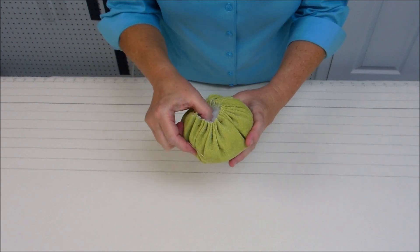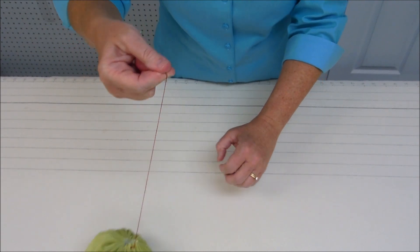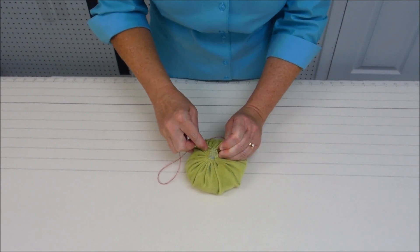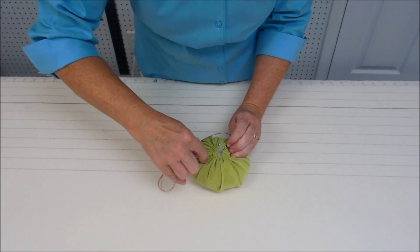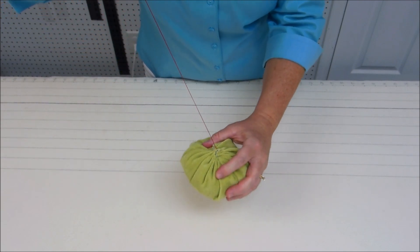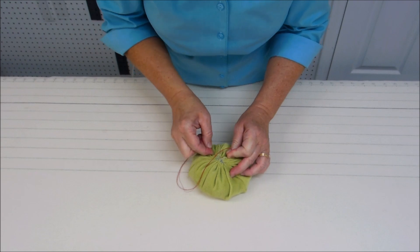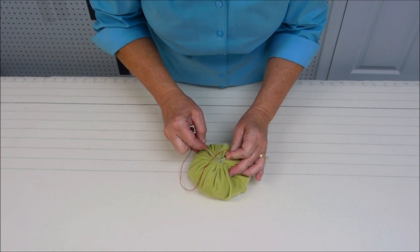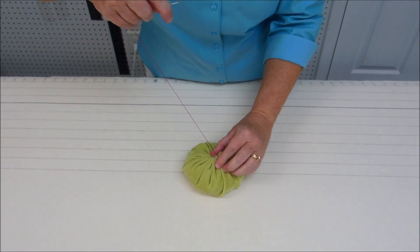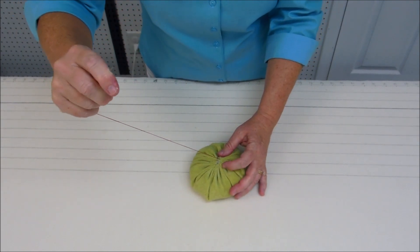Now that the pumpkin is filled with fiber fill, we're going to gather up the thread and pull it tight. Then take a stitch across to help close up that opening, then go across the other way. It doesn't have to be neat — it's going to be covered by your stem later on.